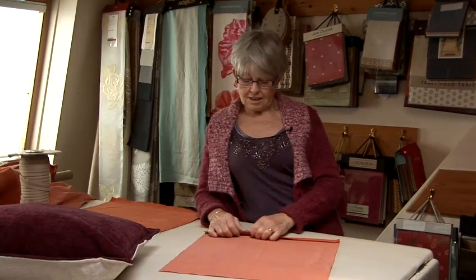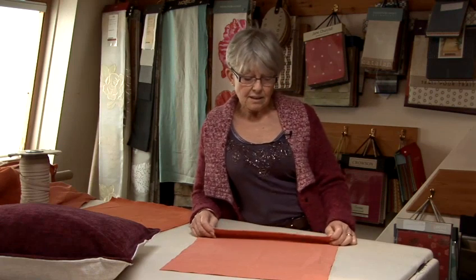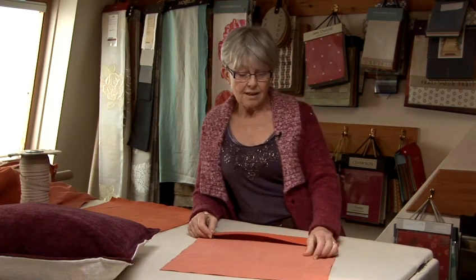You can make a cushion cover virtually out of anything. However, it's a good idea to remember that cushions are sat on and used, and to make them look good for a decent length of time, you want to use a fairly nice fabric. Curtain fabric is brilliant, velvets are absolutely excellent, and any upholstery fabric will do very nicely.